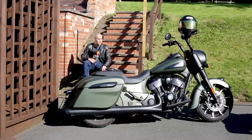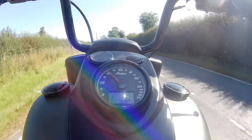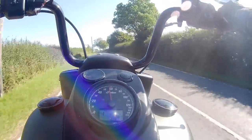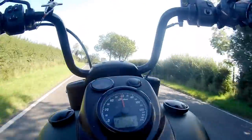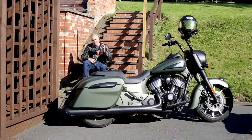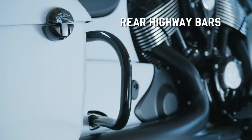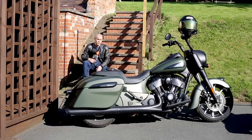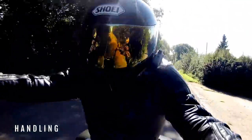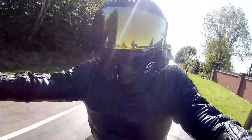The suspension is plush and fairly forgiving — you can get away with things you wouldn't think you could. I took my missus on the back while we were up there and did a few trips two-up, and she really complimented the ride quality and how smooth it felt. The seat is exceptionally comfortable — a king-and-queen style, very well padded, with a lovely contour at the rider's section so you always feel nice and secure.